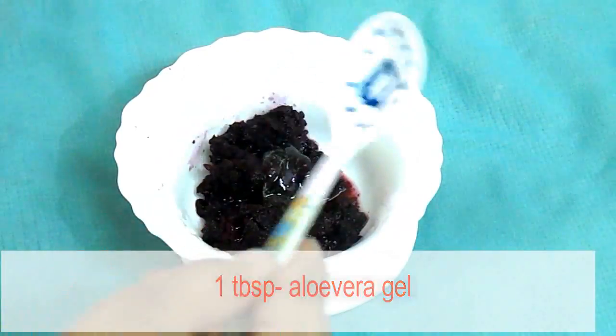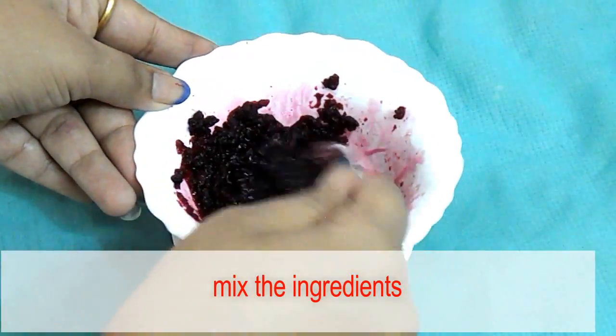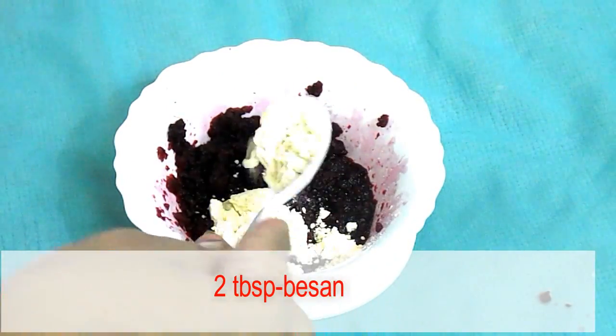Also add two tablespoons of besan to it.